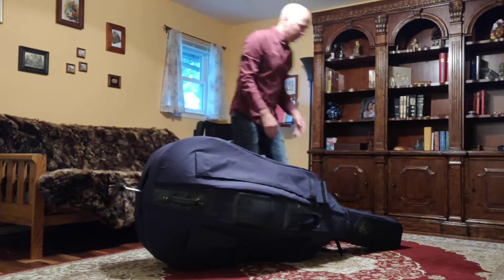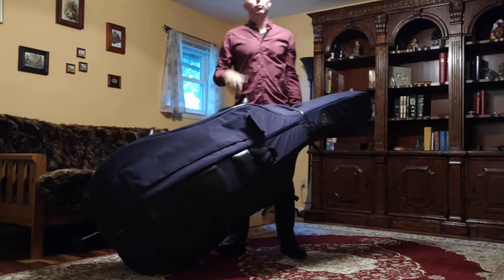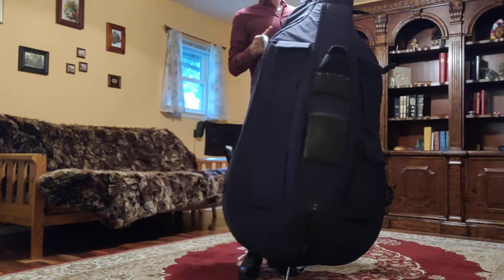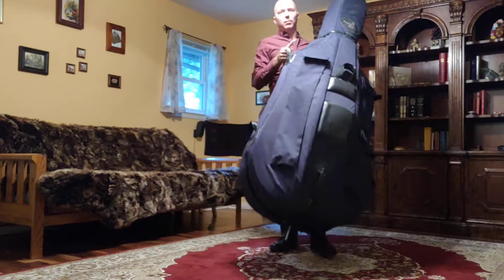The bass isn't going to fall out yet, and then we're going to stand the bass up. Now you want to watch out for ceiling fans — this is off camera, but right above my head is a ceiling fan and I want to make sure I don't stand the bass up into that ceiling fan, so I'm going to take a step forward.